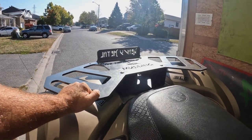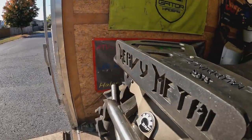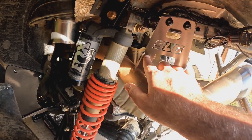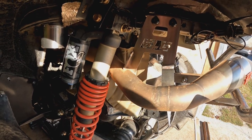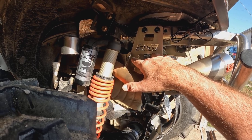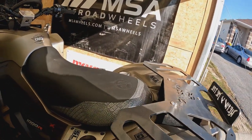We noticed our back rack is coming a bit loose, so we'll tighten that up. When I was cleaning it - this is why hands-on cleaning is always good - I saw what looks like a tiny fracture. It looks like it's going to fracture right across the exhaust mount, so I may have to give my buddy Andy a call, because he's got all the necessary tools for TIG welding to help us out.